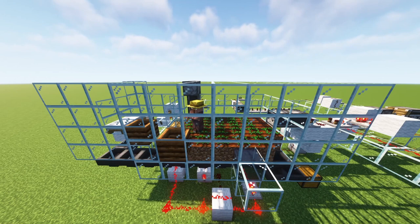I just wanted to give you an overview of my automatic farm — self-planting, self-harvesting, totally in vanilla Minecraft.